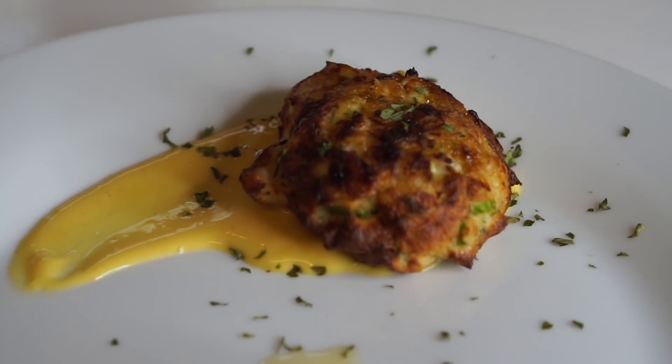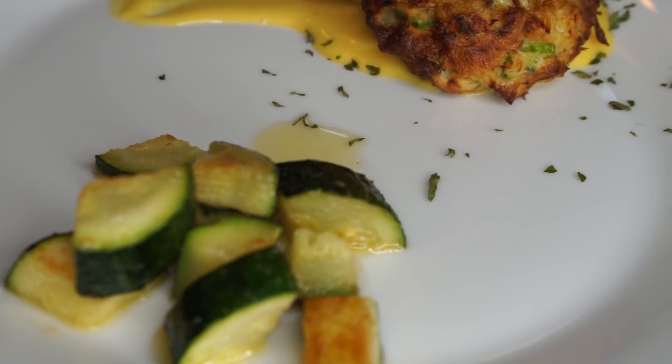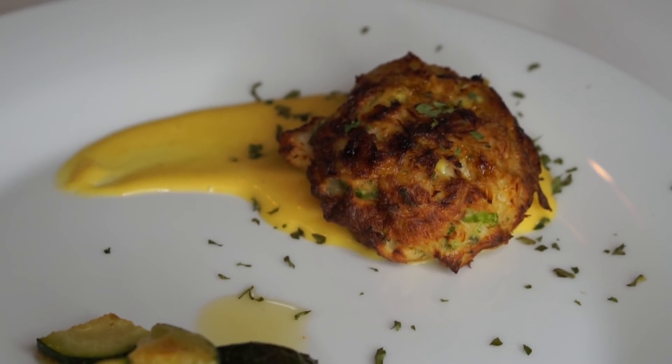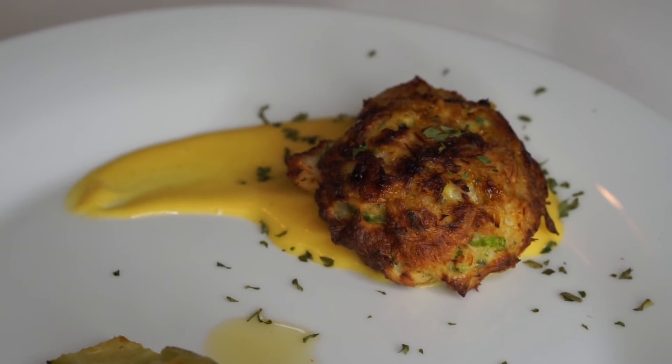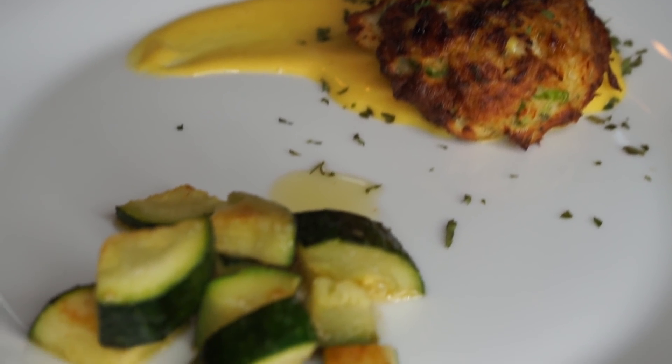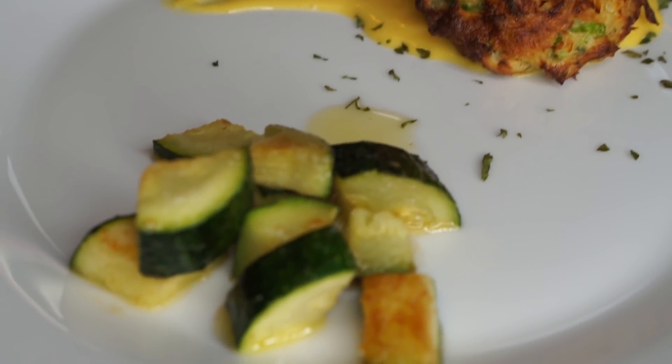I'm going to do a little taste test and then plate this with some honey mustard and sprinkle a little bit of parsley, because I like my plates to look pretty regardless of whether I'm filming videos or not. This is just what I do on a daily basis — I'm very extra, I'm that girl.